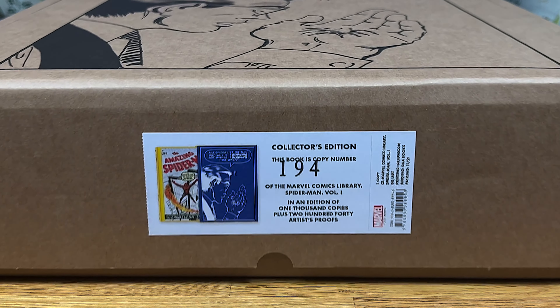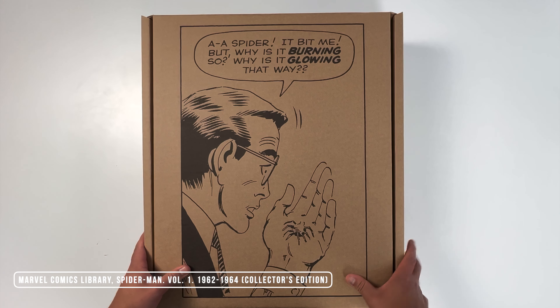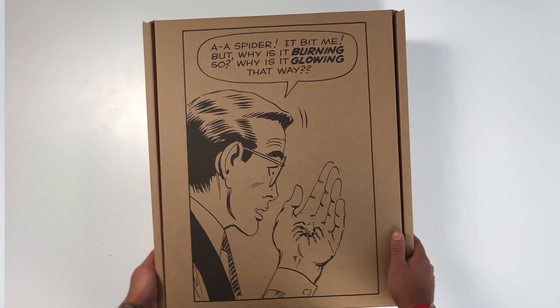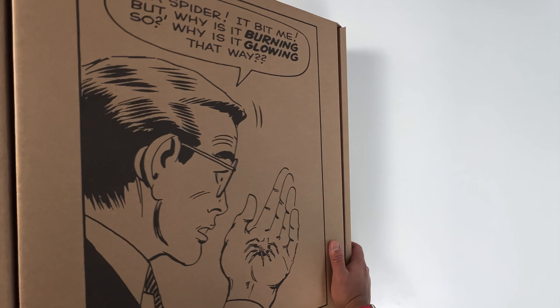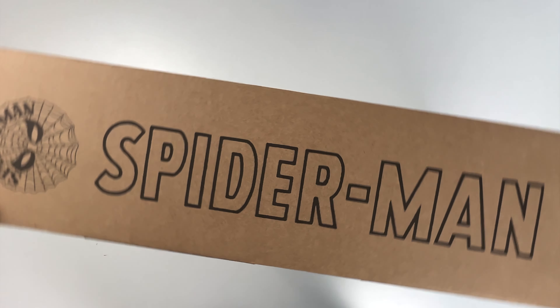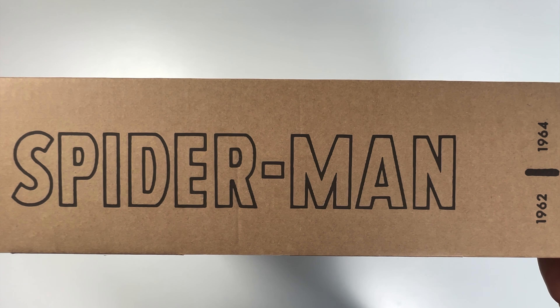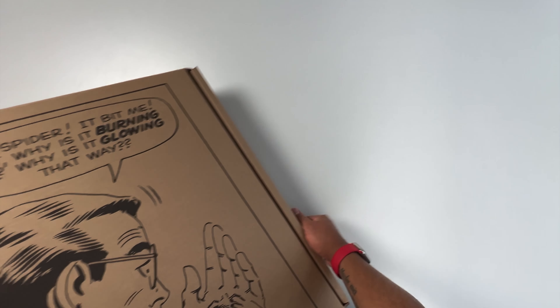Hello everyone and welcome to a new video. Today we're going to unbox and have a closer look at the Marvel Comics Library Spider-Man Volume 1 1962-1964 Collector's Edition. I already owned the standard edition and was interested to see what the differences were. However, I couldn't find a video on the Collector's Edition, that's why I decided to make this video.